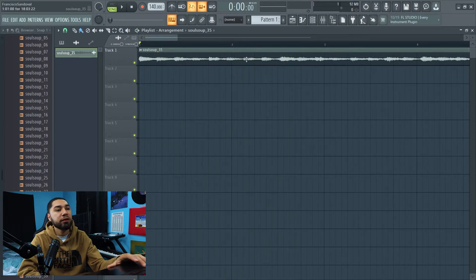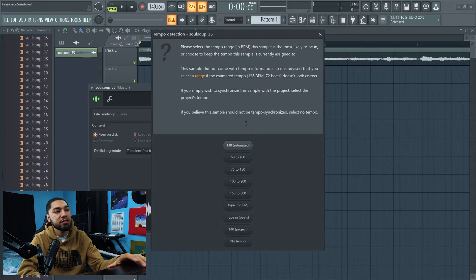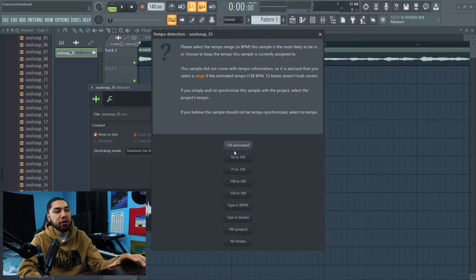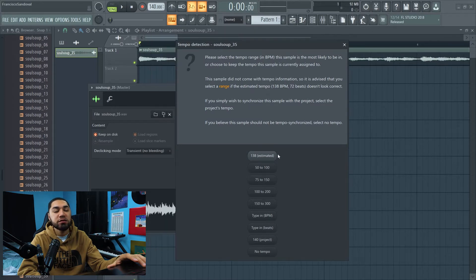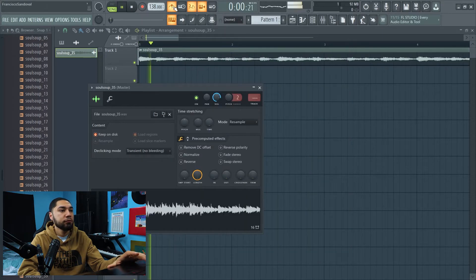One way to find the tempo for this sample is to click on it, then right-click on it and hit 'Detect Tempo.' When this comes up, it usually says an estimate — in this case 138 — but every time I use this method it's always wrong. Let's see if it works.